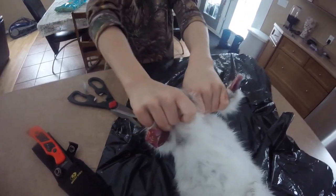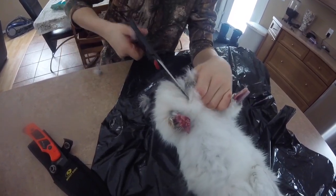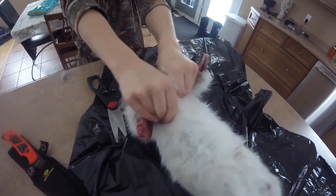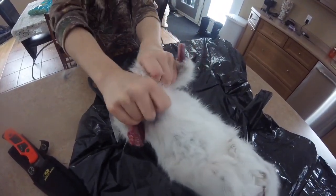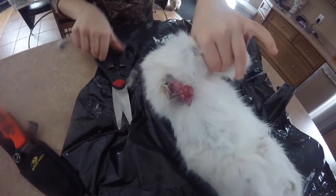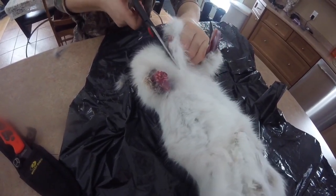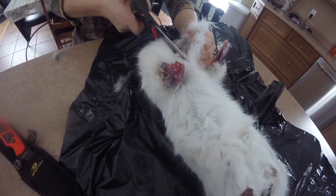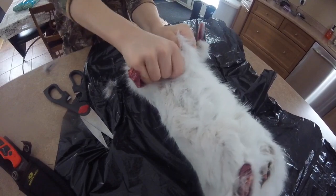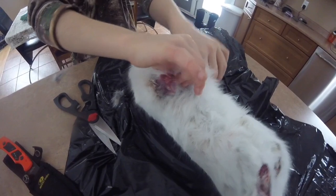There we go, I'm finally getting under the skin now. The first part is harder than the middle — it's because it's stuck to the skin. After you get to about where my thumb is, right past the legs, then it starts to get easy, because you can just stick your thumb under it and cut it. So you just stick your thumb under it and cut it, and just keep sticking your thumb in as far as you can reach. And that's how you skin it.